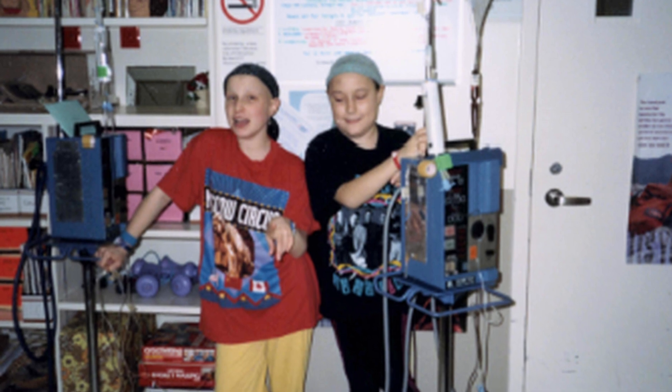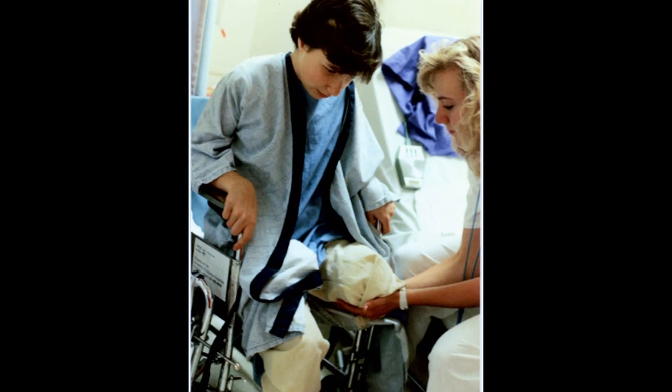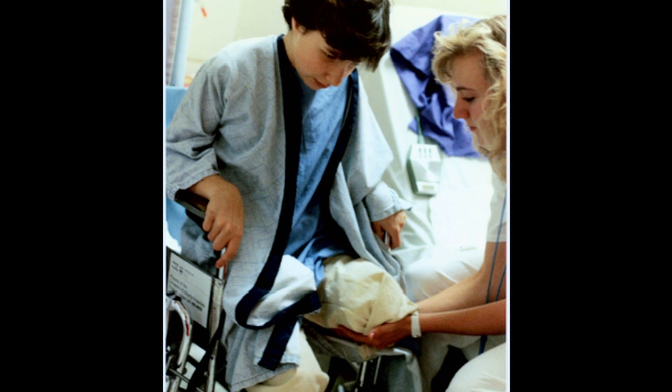I'm also an above-knee amputee, and I have been for 22 years. When I was 11 years old, I was diagnosed with Ewing's sarcoma, which is a kind of bone cancer, and I underwent chemotherapy and radiotherapy for a year and a half to treat it. I went into remission, and six months later the cancer came back. So the day after my 13th birthday, my left leg was amputated above the knee, and it saved my life.